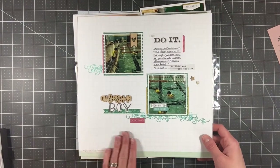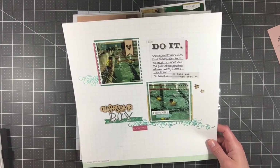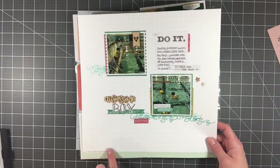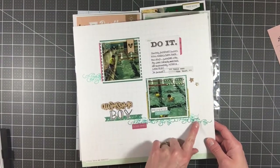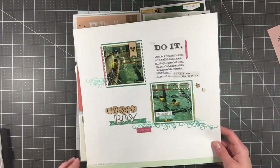This one I did is a 12 by 12 layout for the Sunshine Stamp Company design team. I love this one — I pulled out some Le Studio products and also used stamps from the stamp company, especially this wave stamp. I really love that.